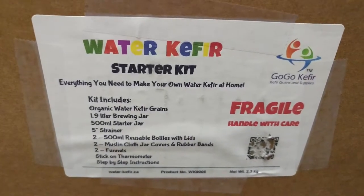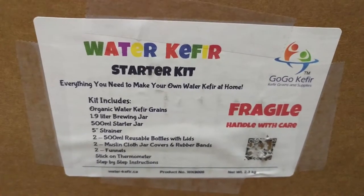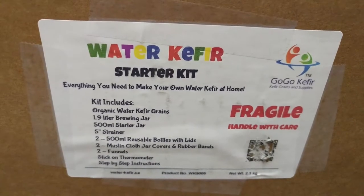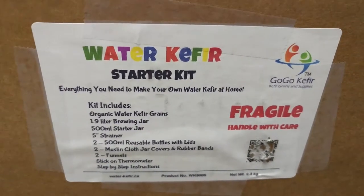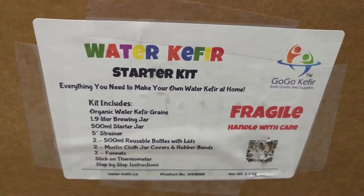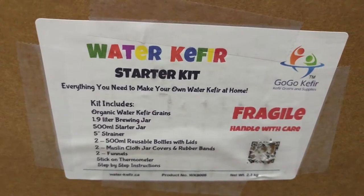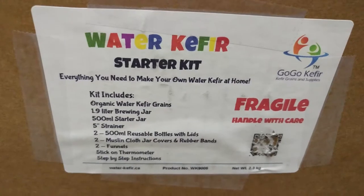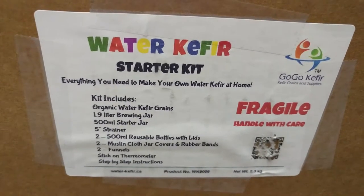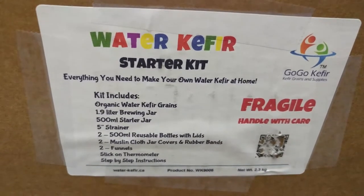On the box it says this is the starter kit, and it says everything you need to make your own water kefir at home. Fragile, handle with care. The kit includes organic water kefir grains, a 1.9-liter brewing jar, 500-milliliter starting jar, a 5-inch strainer, two 500-milliliter reusable bottles with lids, two muslin cloth jar covers, rubber bands, two funnels, a stick-on thermometer, and a step-by-step instruction guide.